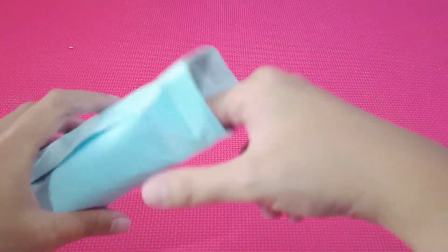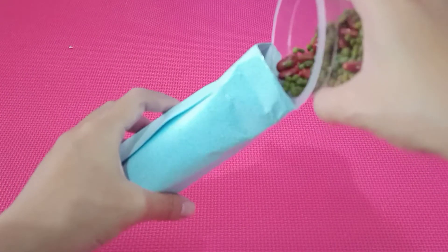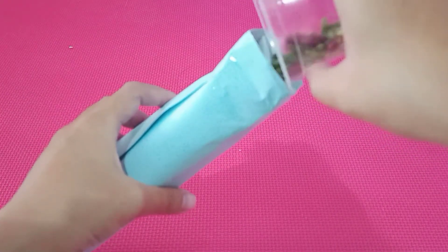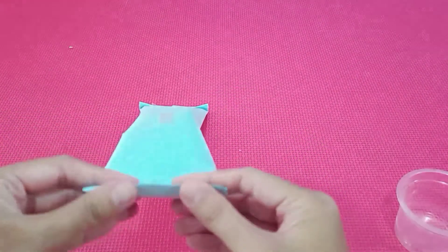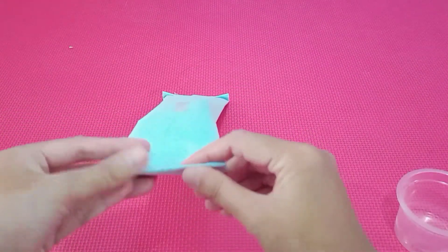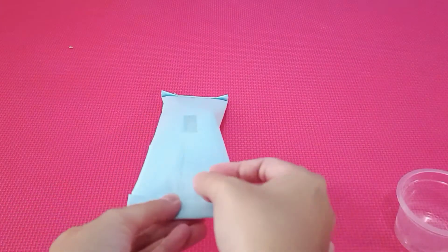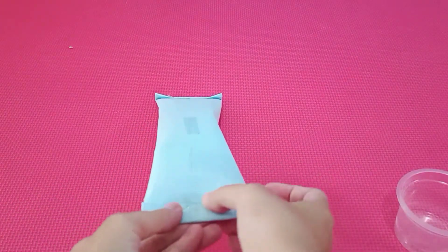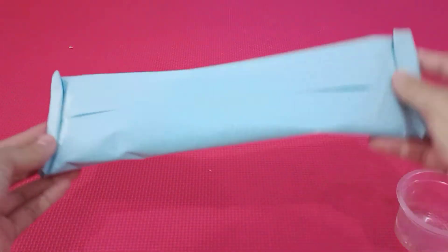Then take the brown paper and put it inside the tube. And take the beans — put it inside. Beans ini juga dimasukkan ya. Nah, semuanya sudah ada di dalam. Sekarang kita tutup. Fold and put tape on it. Kita kasih isolasi supaya tidak lepas. Sudah jadi. (Put the beans in too. Now everything is inside. Close it, fold and tape it so it doesn't open. It's done!)